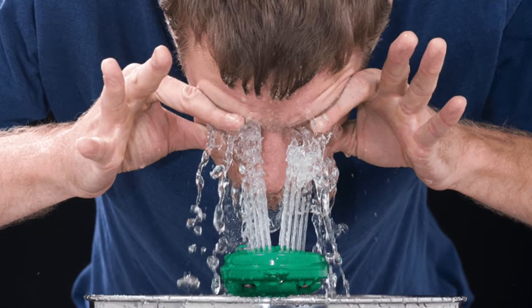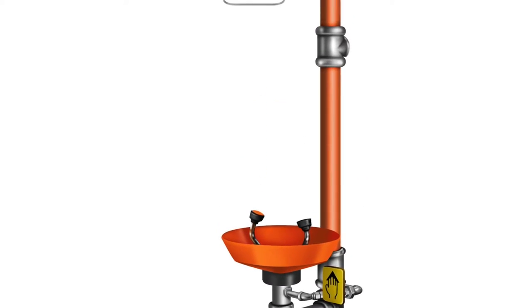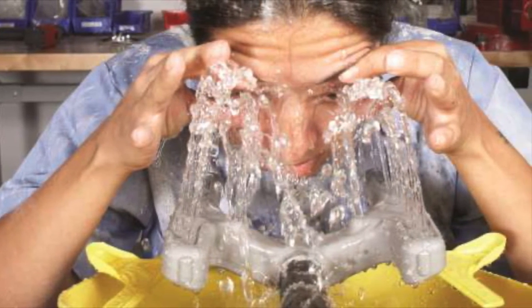You should be able to access the wash station within 10 seconds of travel and not have to go through doors or change levels. If you ever have to use an eyewash station, make sure to rinse the chemicals for at least 15 minutes.